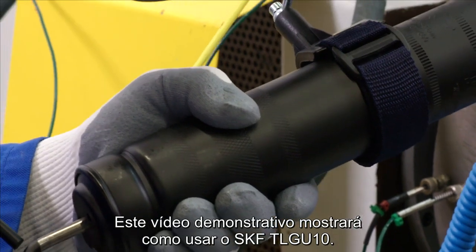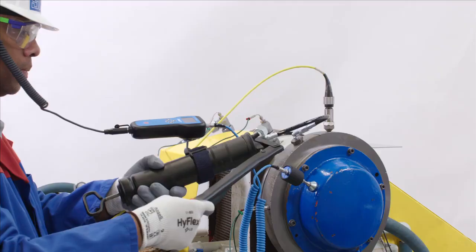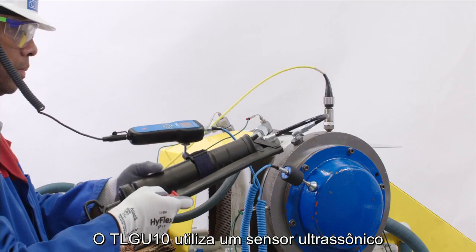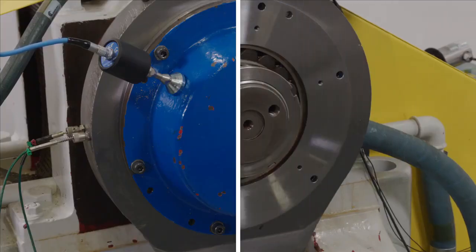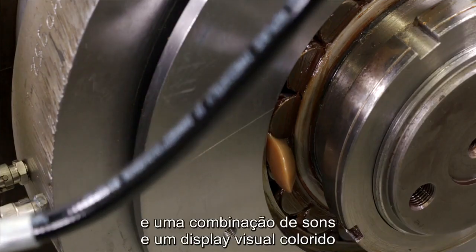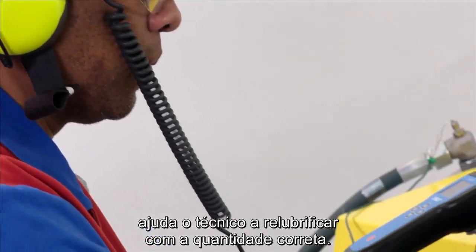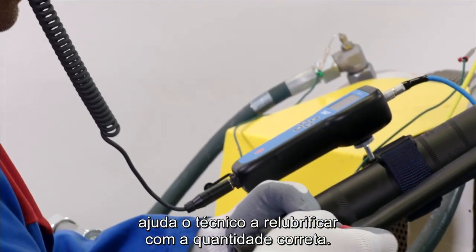This instructional video will show you how to use the SKF TLG-U10. The TLG-U10 uses an ultrasound sensor to monitor the sound of lubricant filling the bearing, and a combination of sound and a color visual display helps technicians to re-lubricate with the right amount.